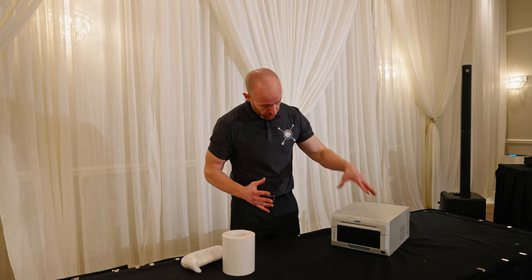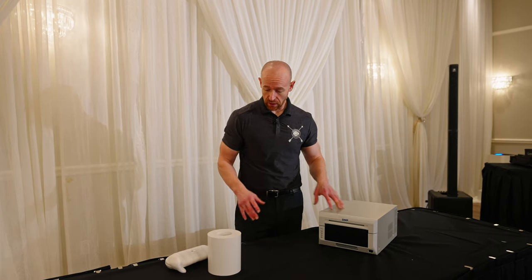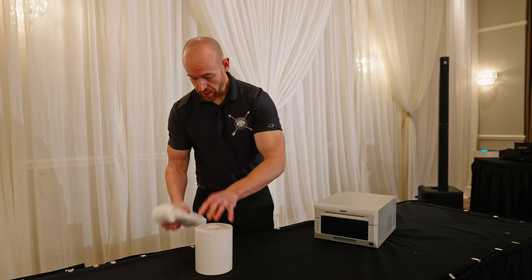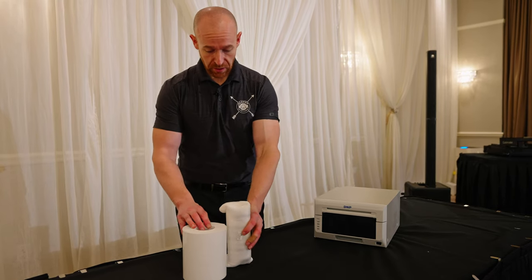What's going on guys, today I'm gonna show you how to swap out paper. This is our photo booth printer, this is the DNP DS620. What I have here is a roll of paper and the dye ink — this is a dye printer. This is what you have in a media kit; it'll either come in a box or with the kit.